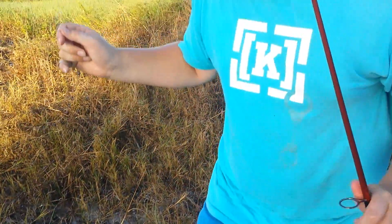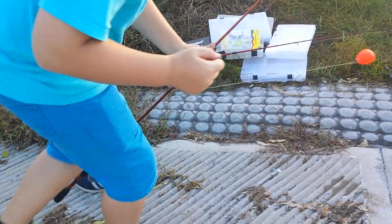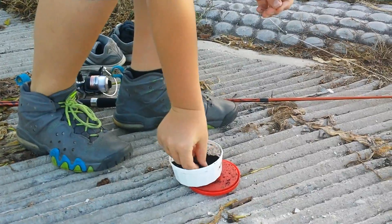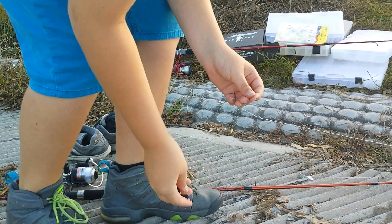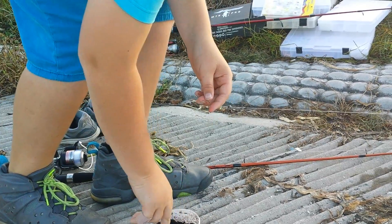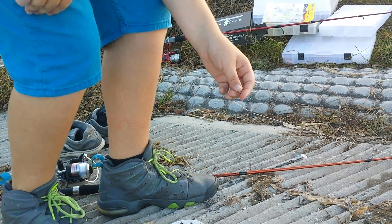So yeah, I am going to go put a worm on it. Is this a worm? No. The worms look dead.